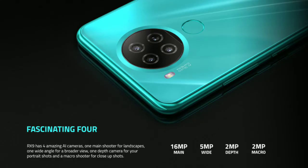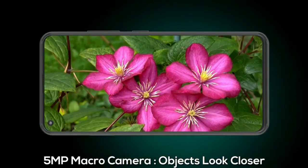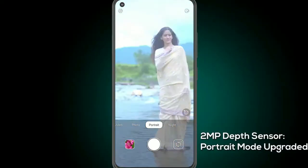The camera produces very good quality photos with great detail. The main 16 megapixel camera performs well in daylight and also in low light. The ultra-wide camera is also very good.